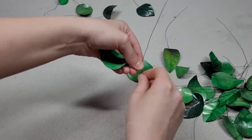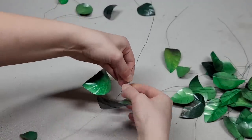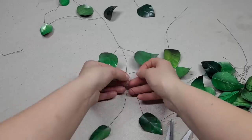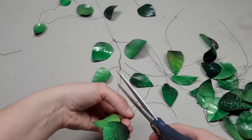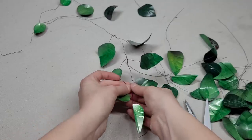Now take the larger leaves and put them at the top, then continue going down, attaching all of the leaves. Some of these pieces have extra wire, which is fine — just cut them down to size and twist them together as you go.